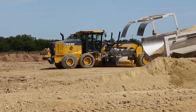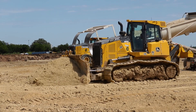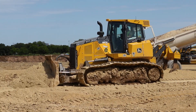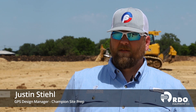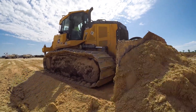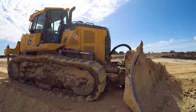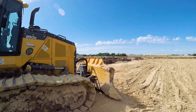Having everything together in one unit really simplifies the operation. A big thing about SmartGrade in general, both the dozer and the motor grader — the dozer not having the pole on the front was a huge deal for us. Taking that next step and having the machine know its speed versus slip versus grade, it all works together.